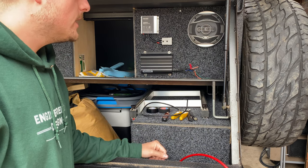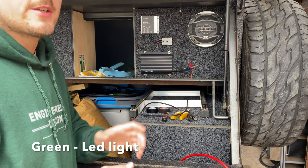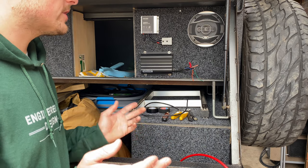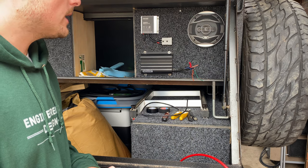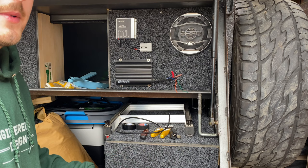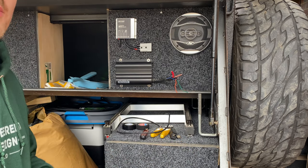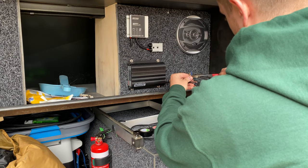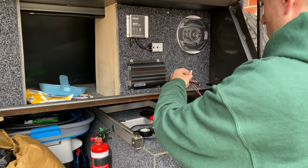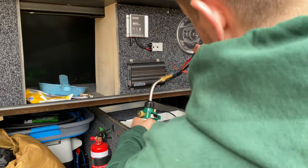I'm going to run the Anderson plug wiring and also earth the Anderson plug to the drawbar to make sure everything's earthed. The brown is our output - I'm going to put that down to the battery through a 40 amp fuse, a bolt-in fuse, down to these twin batteries. The orange and green I'm going to leave off - they do change the voltage for different sorts of batteries, but I'm not sure what batteries I'm going to go with yet. If you guys have got any suggestions - maybe lithium - let me know down below. I'm going to wrap it all in cloth tape and tie it up with cable ties and run it down the drawbar.